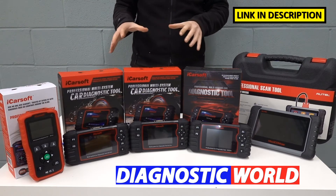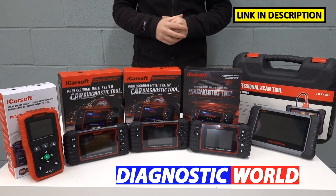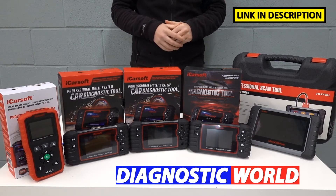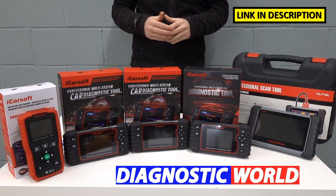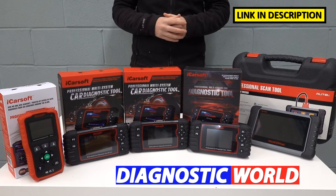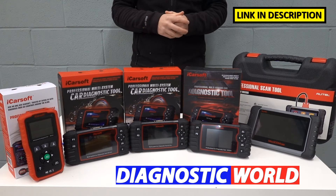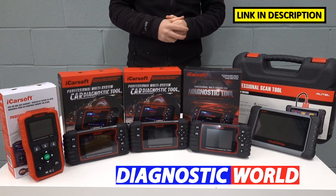I'm going to put links to all of these kits in the description and in the pinned comments section. It's really important that you follow those links specifically because they will take you to genuine and official products. There are unfortunately fakes and clones on the market, which does make our job a lot harder, so be very careful and I definitely recommend going through the links that we provide.